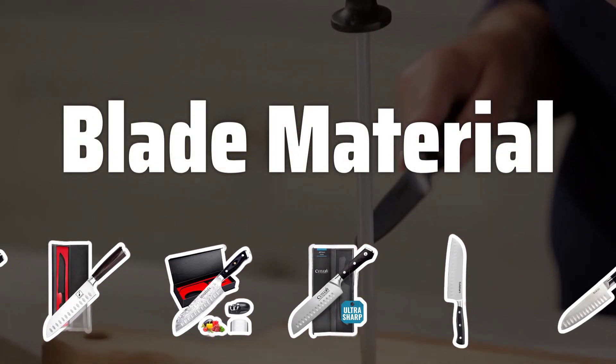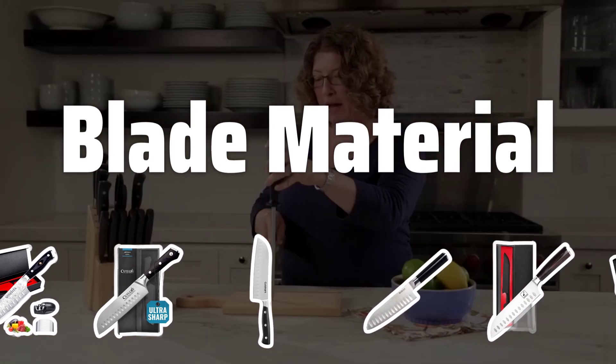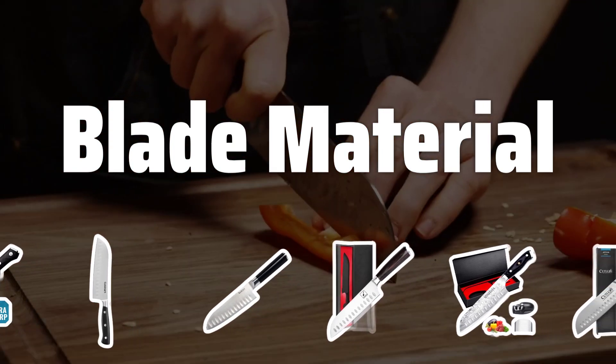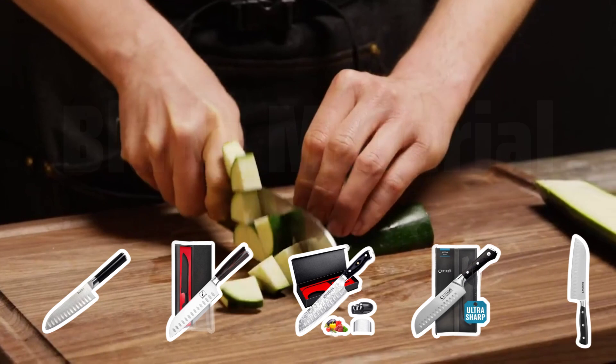Blade Material. The material of the blade is another important factor to consider. High-carbon stainless steel is a popular choice for its durability, corrosion resistance, and edge retention. Ceramic and Damascus steel are also used, each with its own unique qualities.